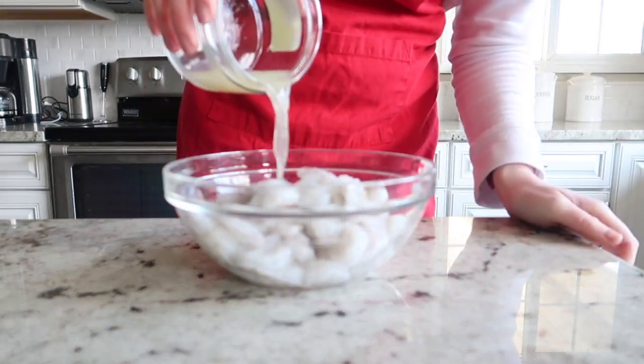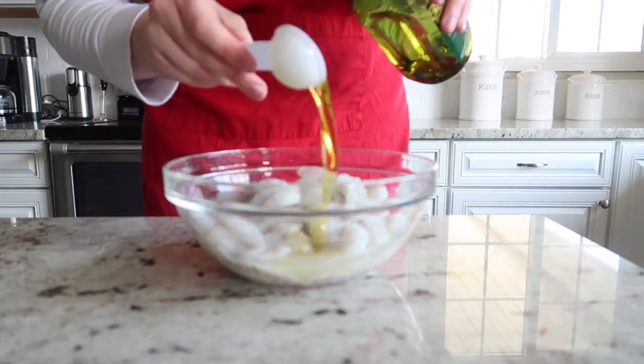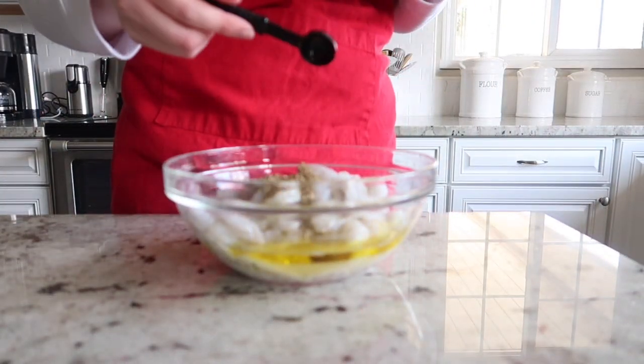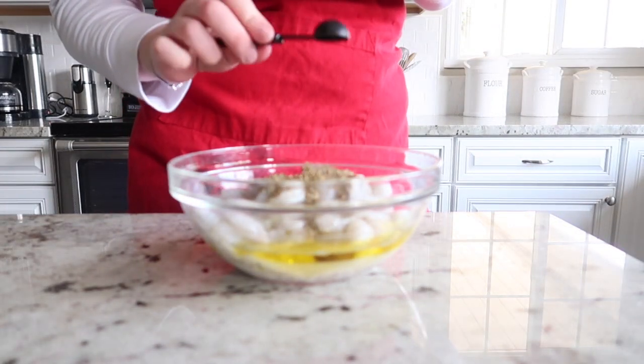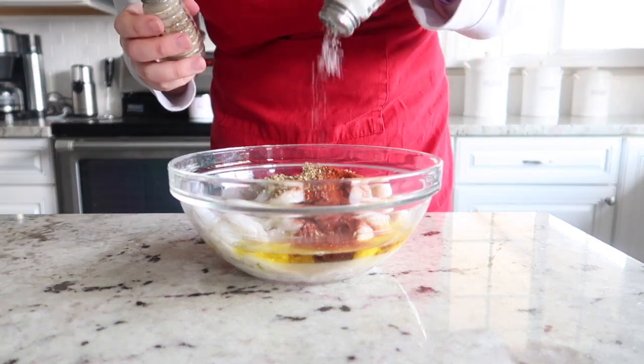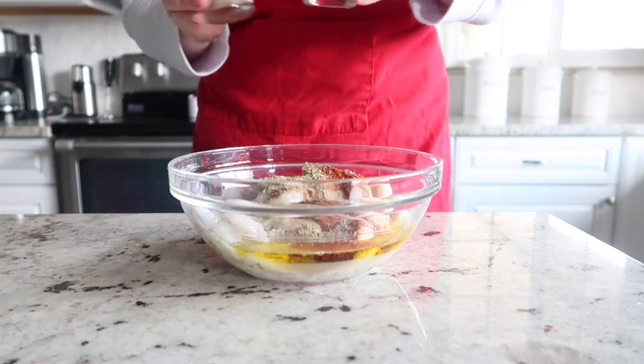I'm going to juice a fresh lemon and pour that lemon juice over the shrimp. Next we're going to add two tablespoons of olive oil, two teaspoons of oregano, two teaspoons of paprika, some salt and pepper, and two cloves of minced garlic into the bowl.